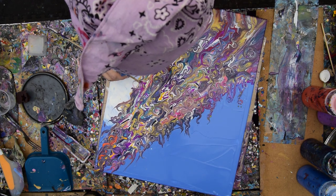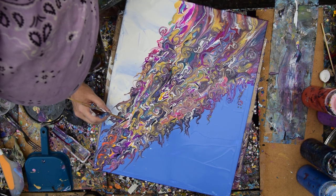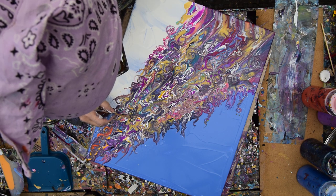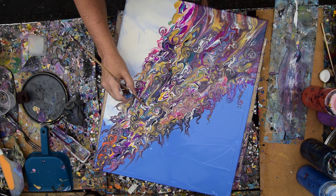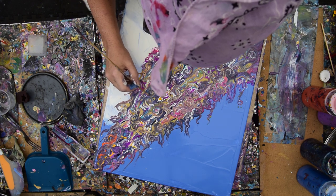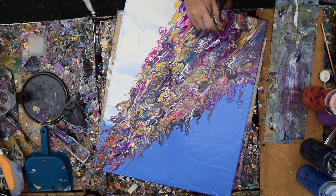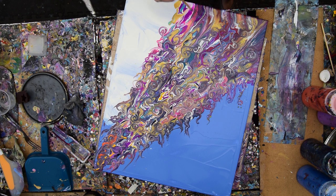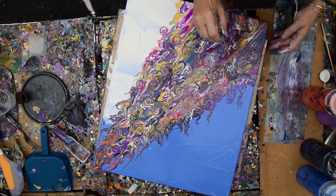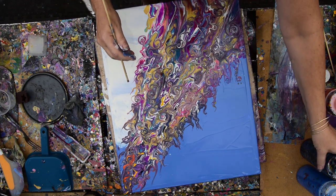If you look under the video, you should find Pinterest, Instagram, and Twitter links — which I don't use much, but I still do post there — and the paint pouring recipe. There is a drawing every month for people who contribute to help keep the studio going, and I'm going to need you guys immensely shortly.